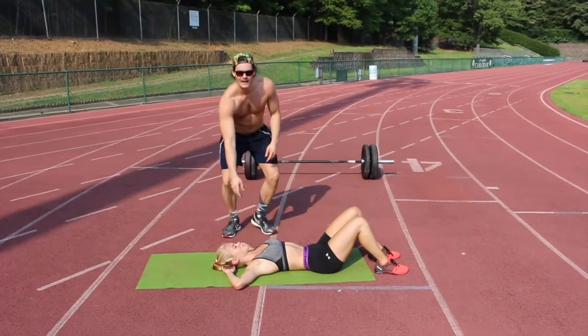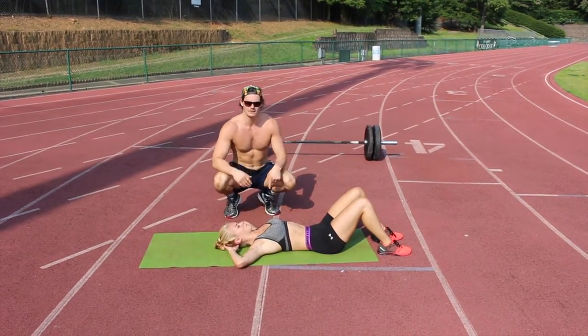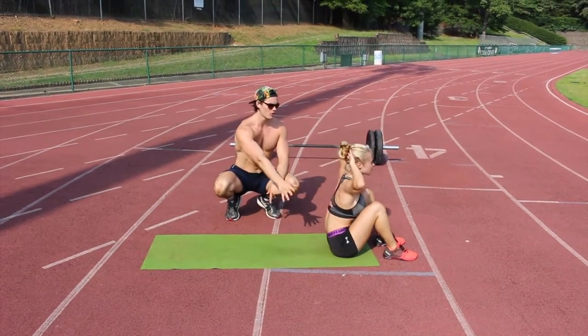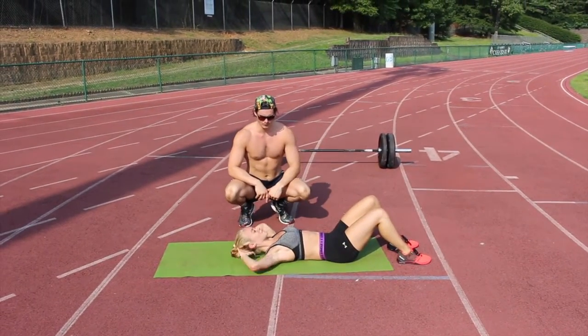Alright guys, a proper sit-up. Hands behind the head, back is touching the ground, abs are tight, feet are touching. She's going to go up, finish all the way through, and go down slowly, keeping the back neutral and the abs tucked in. Good. One more. Good job.